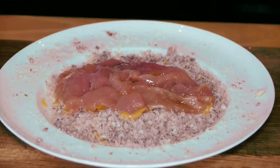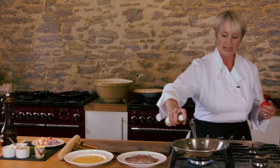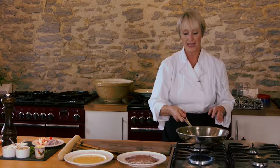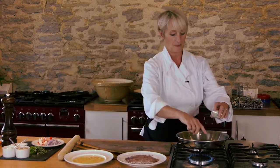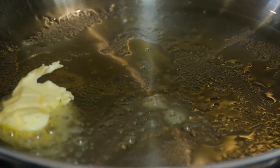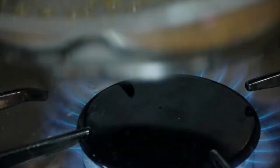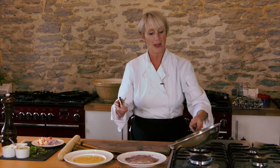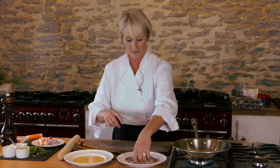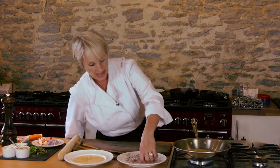Meanwhile, I'm going to use some rapeseed oil - just about 10 sprays - and take that off the heat for a second because it's nice and hot. Into that I'm going to put in just a little bit of butter. Using the oil and the butter together will help prevent the butter from burning too quickly. I'm going to turn the heat down to medium so that butter starts to foam, then lay the pheasant straight into the pan.